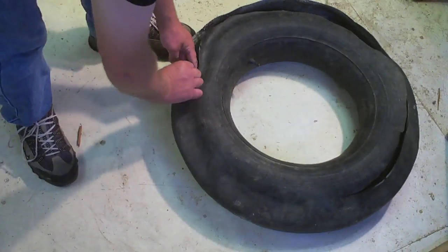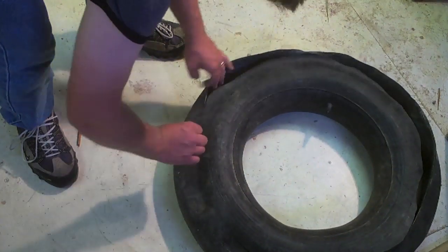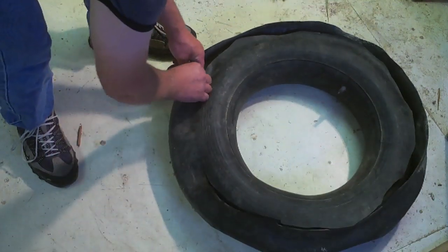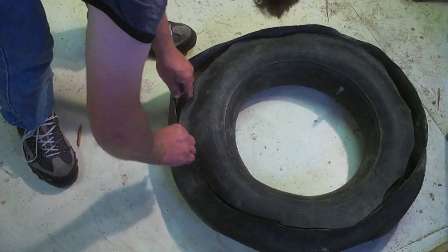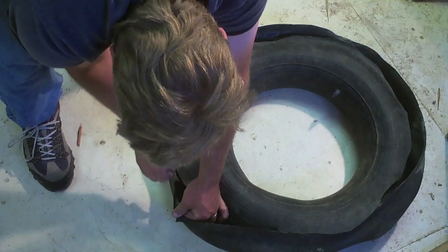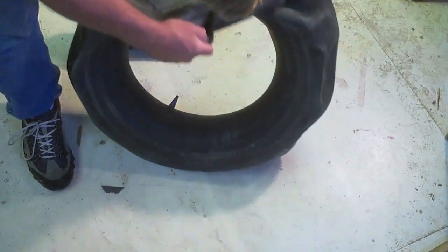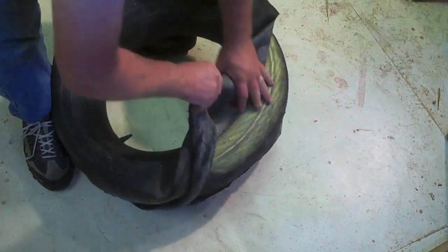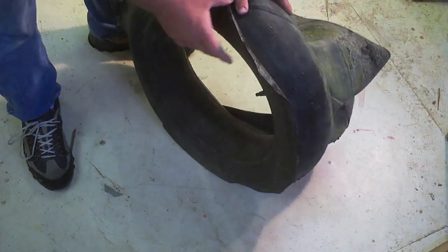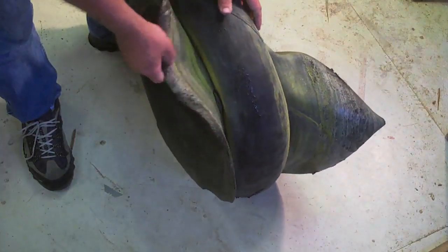So if a puncture were to take place, it can't deflate the inner inner tube, and it can't deflate the outer tube either — there's nowhere for it to go. So that it allows you to come to a controlled stop.